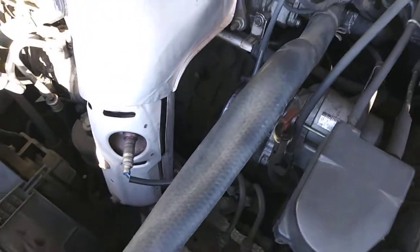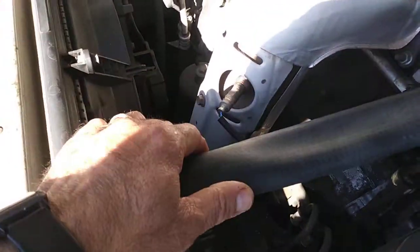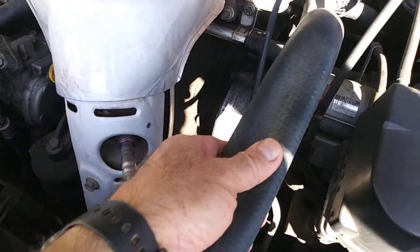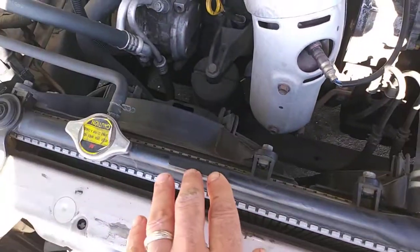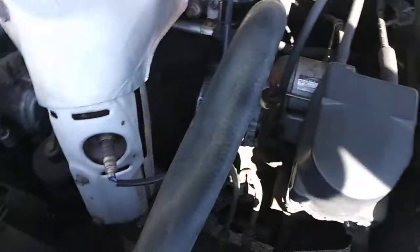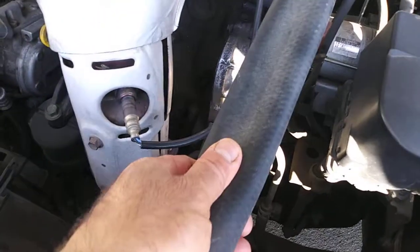Hi guys, another video. I have a problem with this hose — as you can see, it's not round. Look, it's smashed. This hose goes right there. I don't know what's wrong with it. Look at this — it's not round.